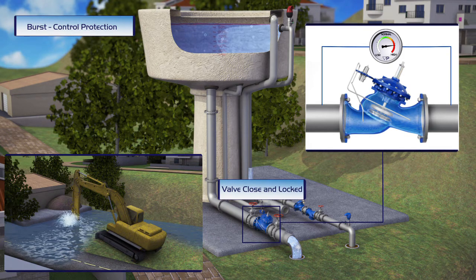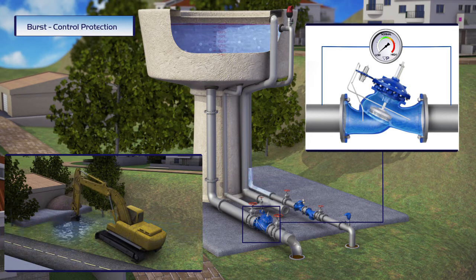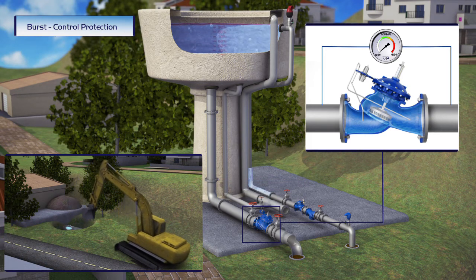When the valve senses a high-pressure differential — which means flow in excess of settings — it immediately shuts off and locks, preventing loss of water and damage to the environment.